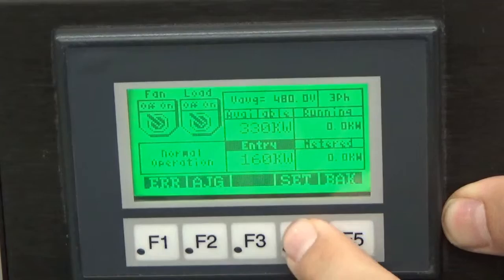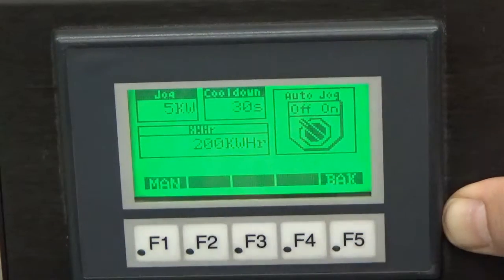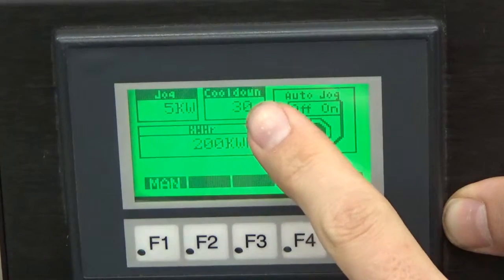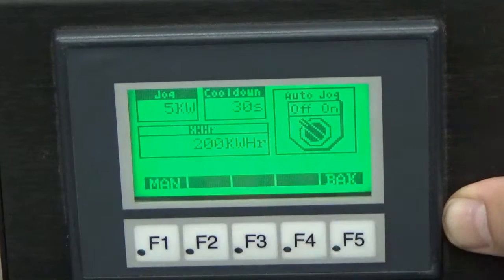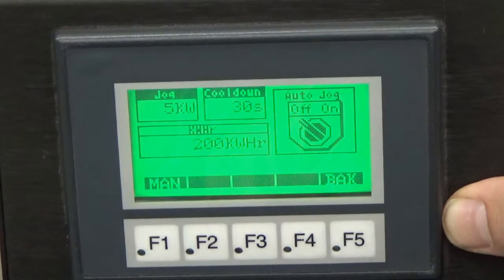Let's hit shift again, then set. We're going to enter in our JOG value. I like to do 5 kilowatts, since that's the lowest step resolution of this load bank. We're going to enter in our cool down time — I would recommend no less than 30 seconds, as that should give our resistors sufficient time to cool off. We have an auto JOG switch here; when this is on, it will help maintain an even load on your source.